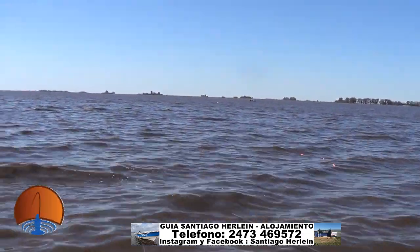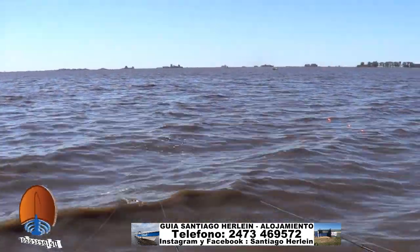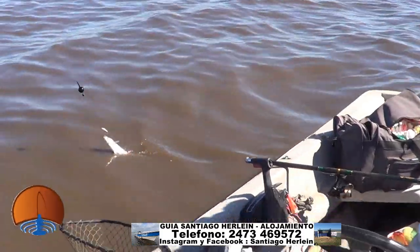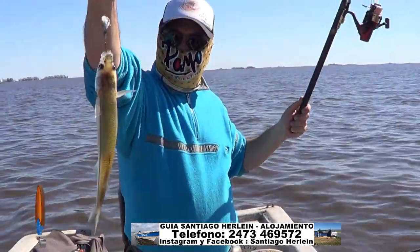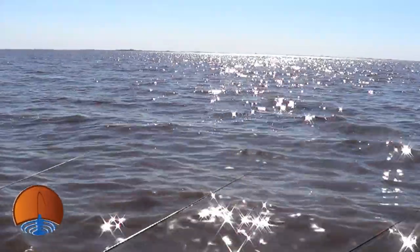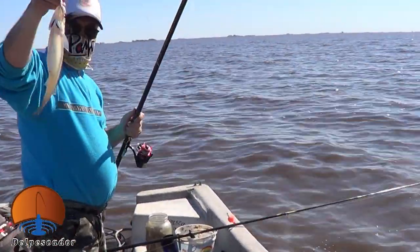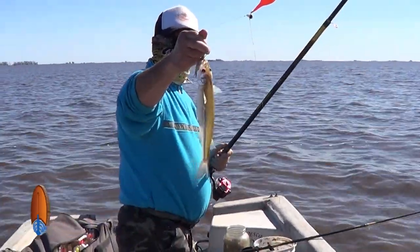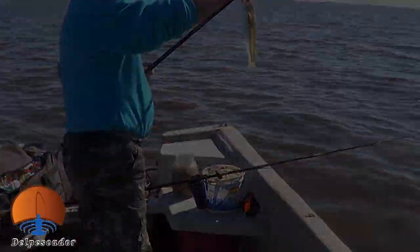Se había planchado la laguna, veníamos mal. Pero ahora arrancó el viento y estamos gareteando. Ahí estamos mostrando cómo está la laguna. Vamos haciendo la pesquita de a poco. A veces los piques son difíciles de filmar porque se van a veces cerquita del borde y no hacemos tiempo a agarrar la filmadora.